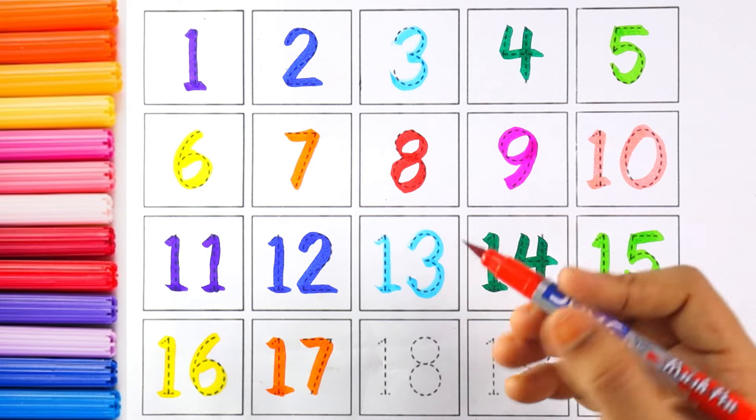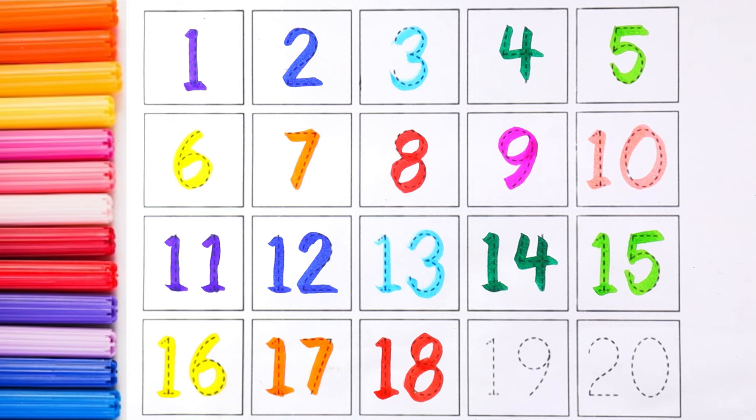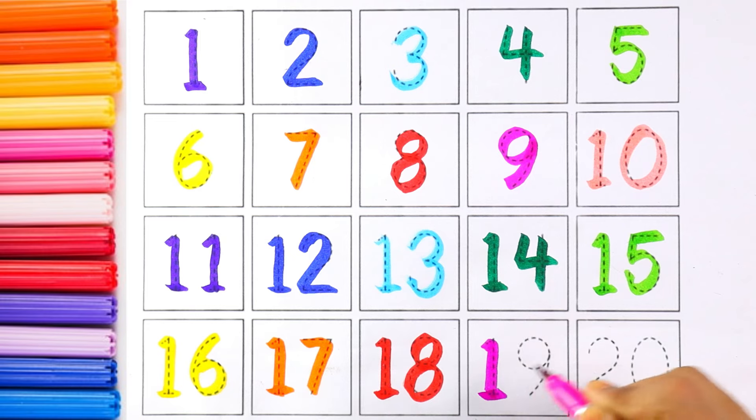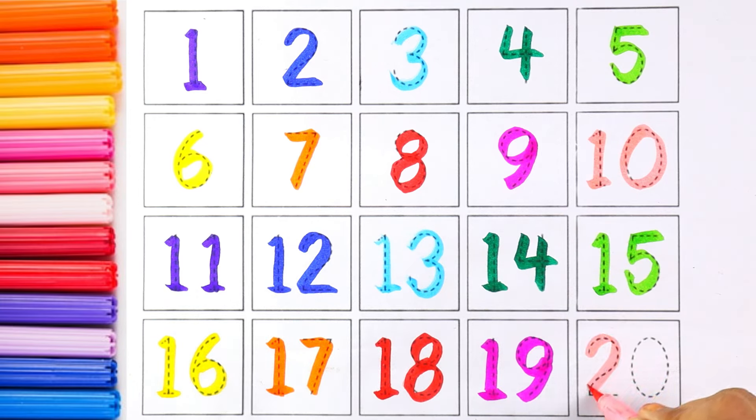The next color is red and the number is eighteen. One and eight makes the number eighteen. Pink color and the number is nineteen. One and nine makes the number nineteen. The next number is twenty and I am using light pink color for number twenty. Two and zero makes the number twenty.